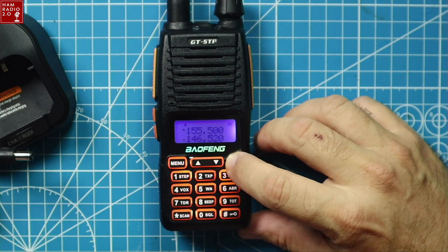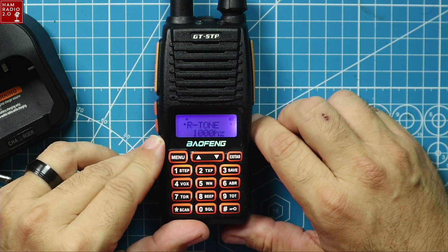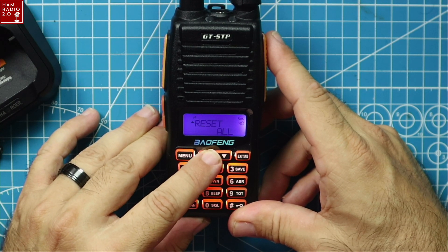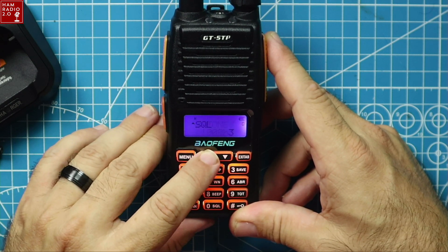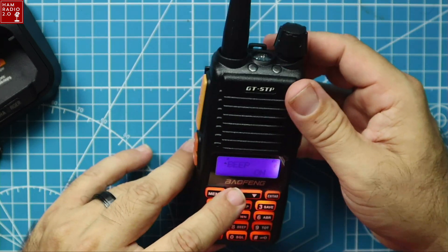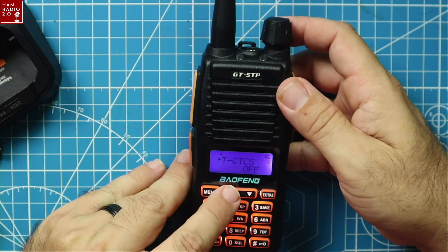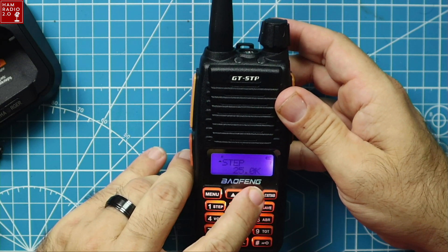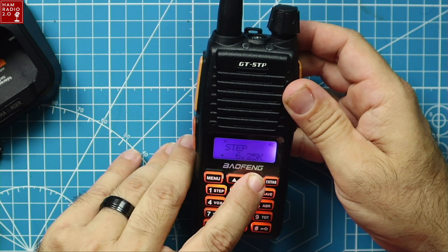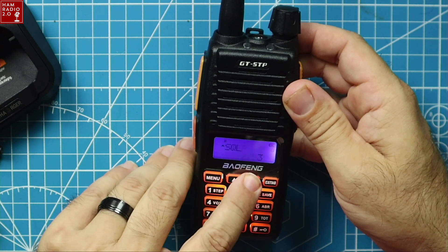This is your standard Baofeng menu. You've got 41 menus right there — it goes to R tone, receive tone. Reset is usually the last one, and it's number 40, so it's really 42 menus starting at zero. This is your standard Baofeng menu, nothing special about it. I can turn the beep off — there we go, now it doesn't beep. There's where you set the CTCSS. Going back to check the frequency steps — it's set to 25 kilohertz right now. It'll do 12.5, does not do 8.33, which I didn't expect. It does do 2.5. So that's standard stuff.